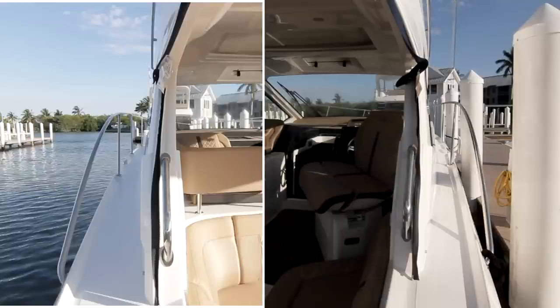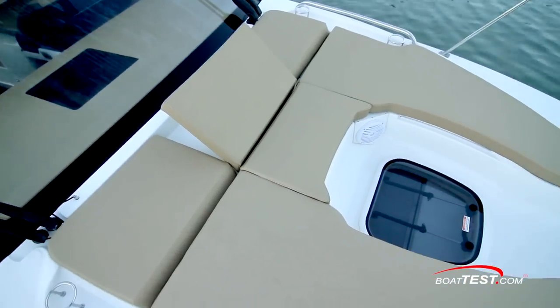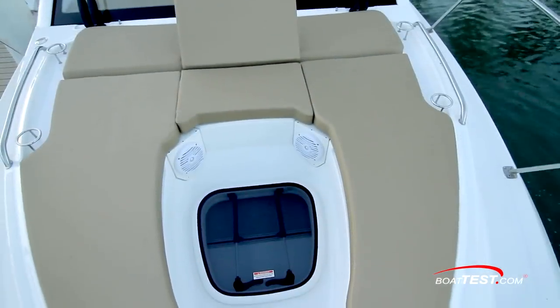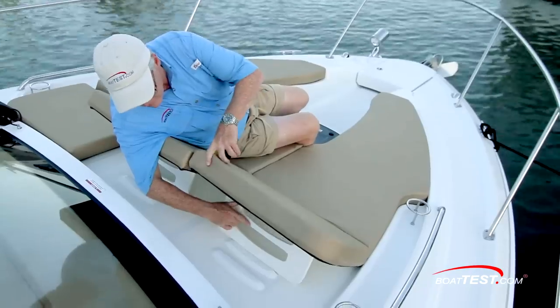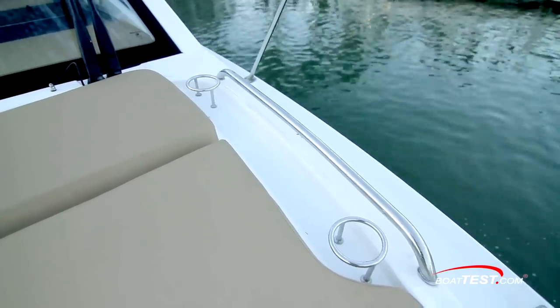The side decks are asymmetrical, with 8-inch width to port and 10-inch to starboard. At the bow, a sun pad wraps around the recessed hatch to the forward berth, making this both a seating and lounging space. All three positions have adjustable seat backs. Stainless rails and drink holders are to the sides.